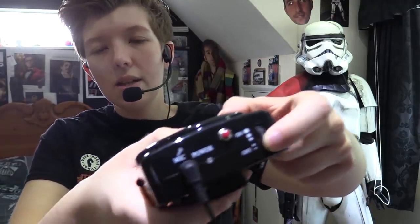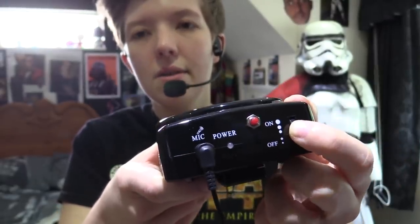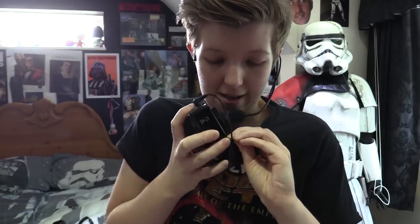Turning it on with the little wheel — and we hear it announce 'Tramp Online Clone Trooper', so the current audio preference is on Clone Trooper. I'm clipping it into my shirt using the clip on the back. Mine's currently on the Clone Trooper setting because that's the one I've changed all the voice files for Sev on.